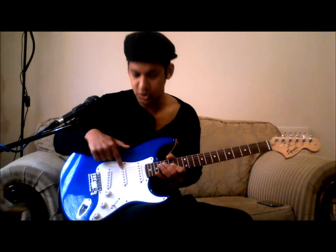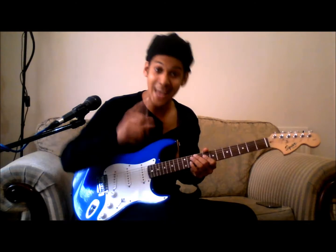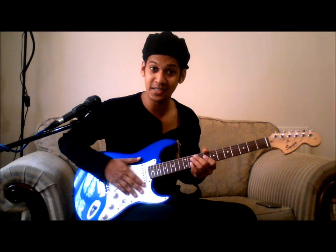The electric guitar also comes with a pickup selector to help you select which pickup you want to use, because you have three of them. Now you know the different parts of an electric guitar.